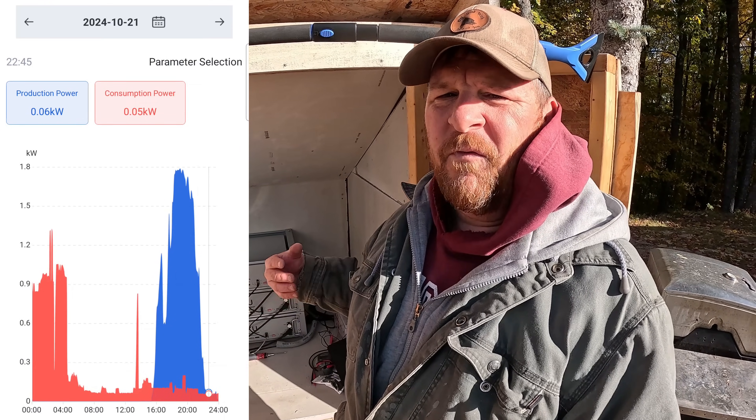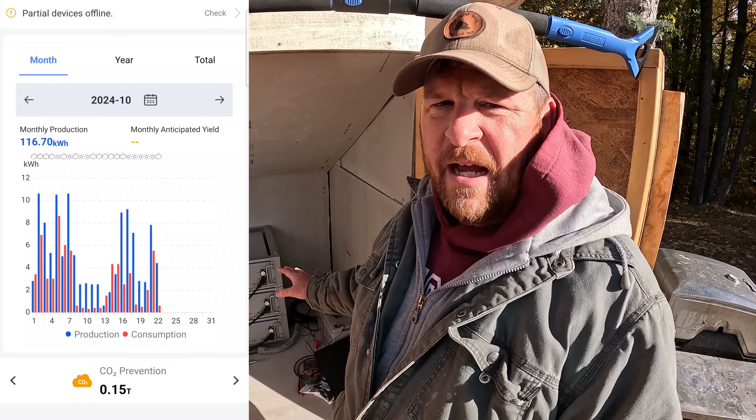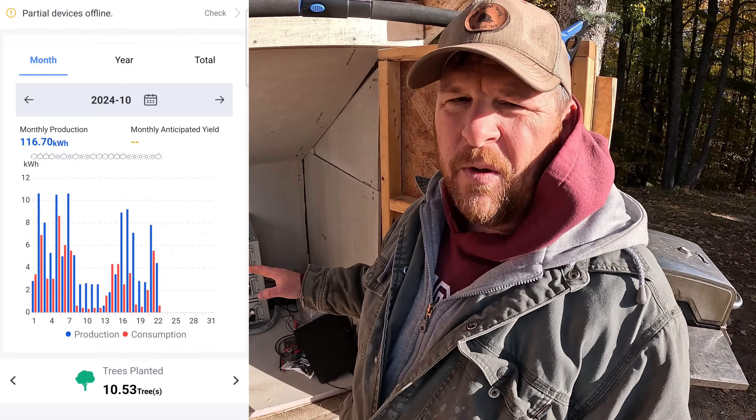We're forcing it — really using stuff to its full capacity, not babying it. If we're not using the mini split during the winter months, I'm fully confident this setup will last us a week without any sunshine.